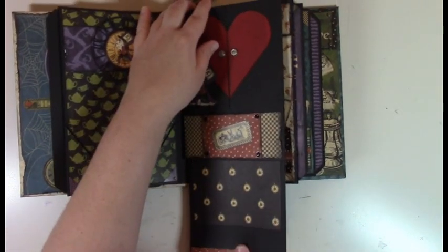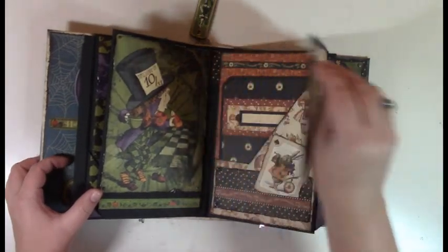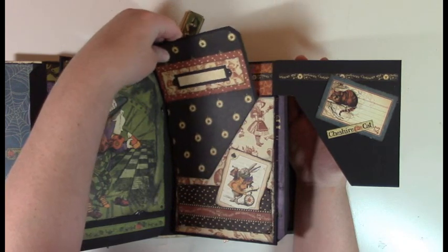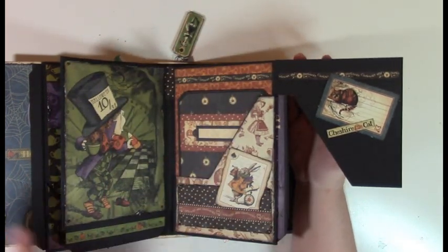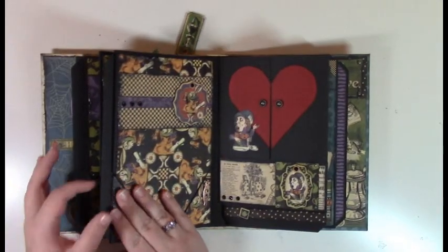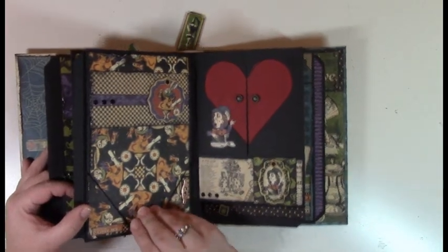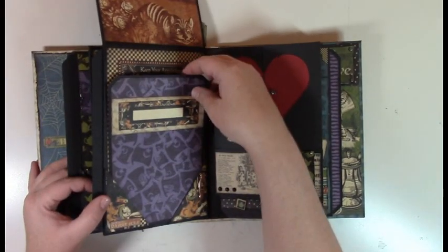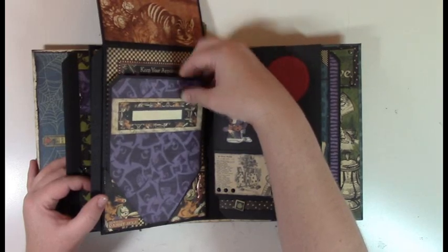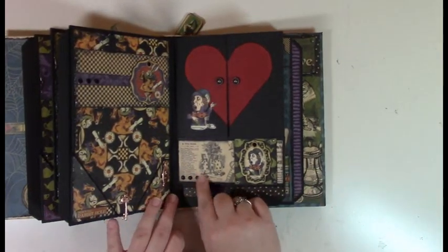This tag pulls out, and then another pull tab. This collection comes with 12 by 12 papers, cut apart pieces, stickers, and chipboard pieces. The kit comes with all the brads, the key brads, and the pieces for the hearts along with the heart die — you get some heart dies and a couple of clock dies, and Tim Holtz brads.